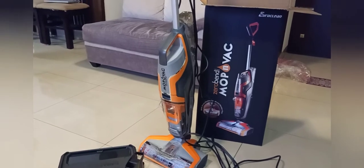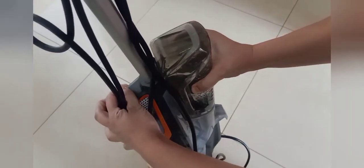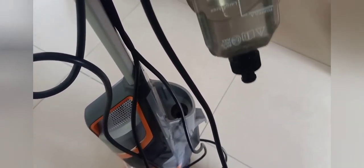Let me brief you about this machine. This mop and vac is 5.2 kg, 4 feet in length, and has a 560 watt motor. There are three buttons: one is hard floor for dry cleaning, one is rug for dry and wet both. There are two containers — one is a fresh water container and another is a dust collection container.